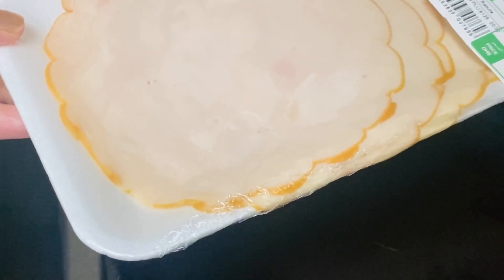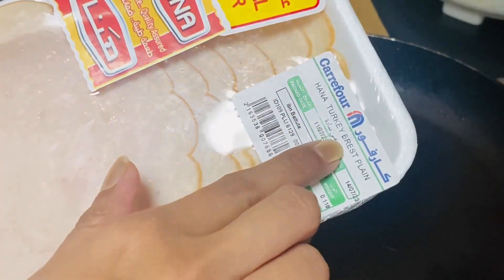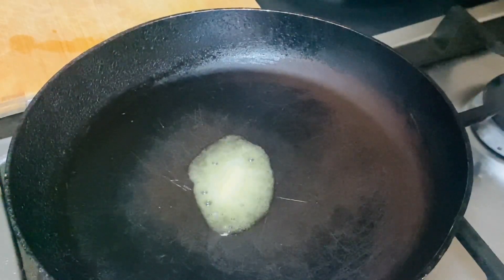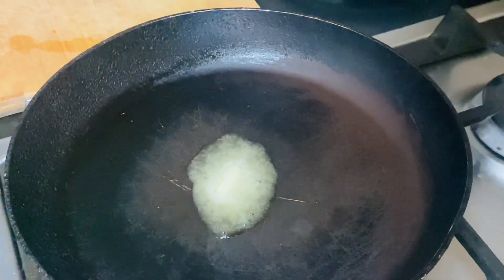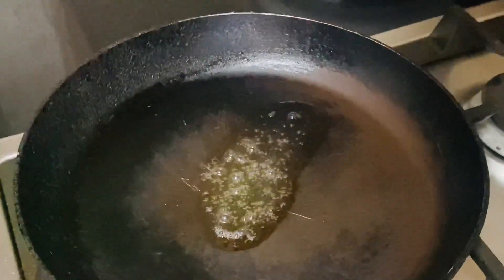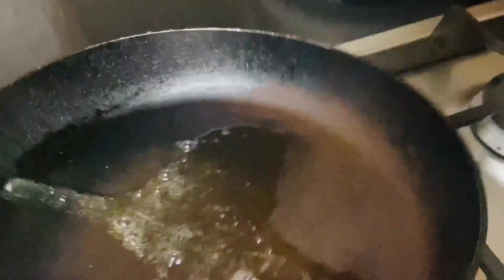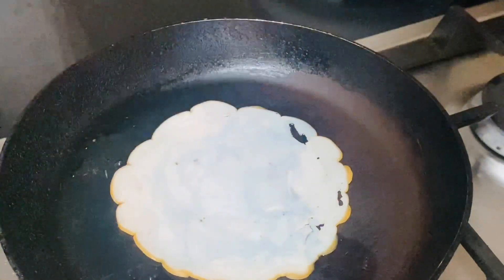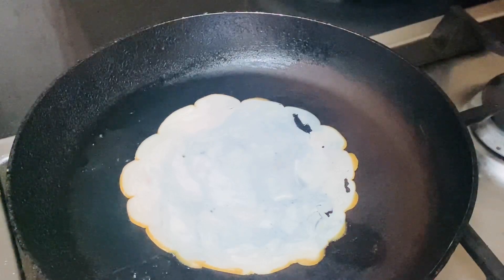This is how we make plain turkey bread slices. This is how we make the sausage, which we can get from the supermarket or the market. Then we have a little bit of the paste, and we should add butter.